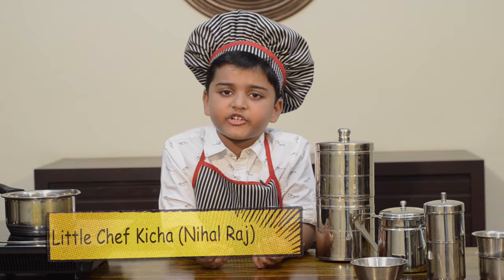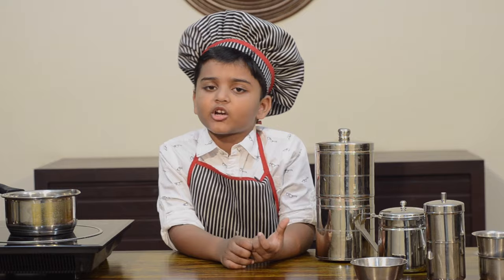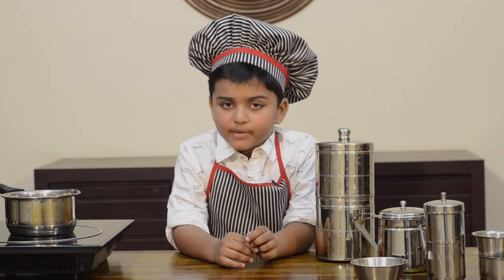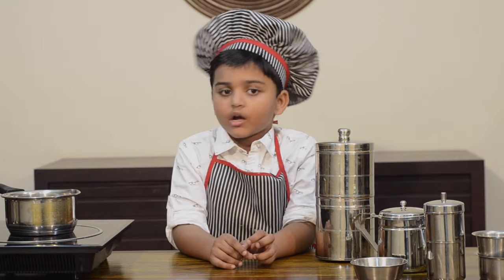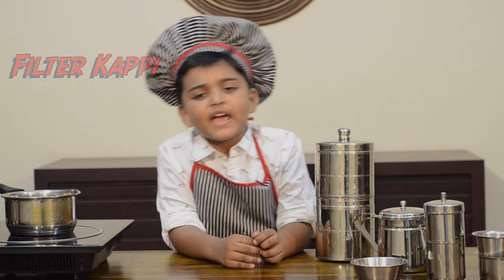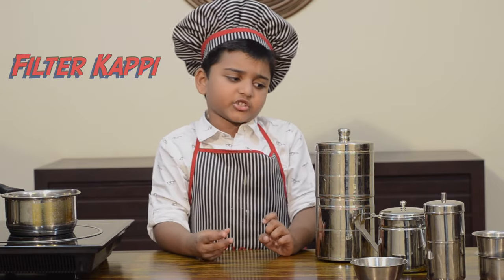Hi and welcome to Kicha Tube HD. South India is famous for filter coffee. It is made out of coffee decoction, milk and sugar. We call it filter kapi. Today I am going to show you how to make filter kapi traditionally.